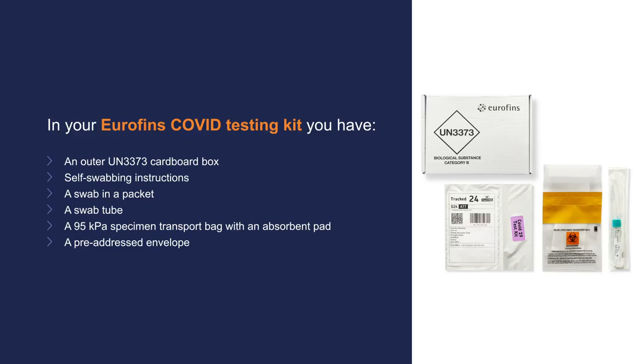In your Eurofins Covid testing kit you have an outer UN3373 cardboard box, self-swabbing instructions, a swab in a packet, a swab tube, a 95 kPa specimen transport bag with an absorbent pad, and a pre-addressed envelope.